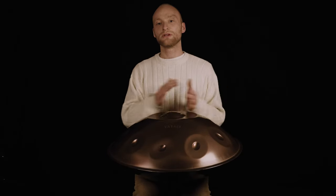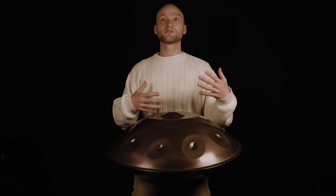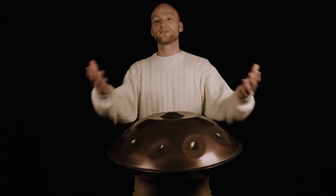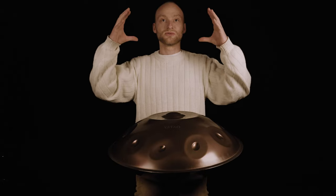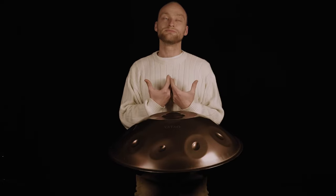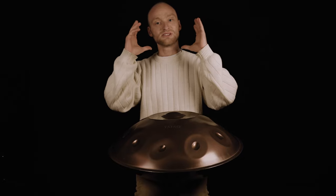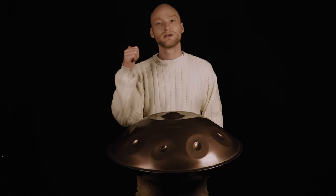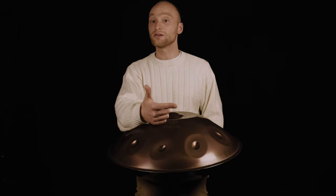What you may notice is that I always repeat what I did on the first chord on the second chord as well. This helps me as the first listener, and also any audience, to really relax — because we can already guess what comes next. This helps the mind and body to relax, and that's what this pattern is made for. So with this you can experiment: mind the dynamics, play louder, play quieter, then change the melody notes.